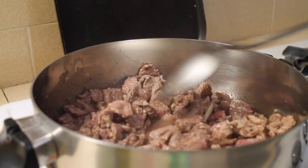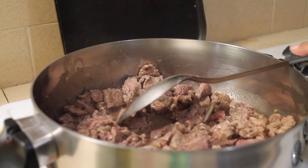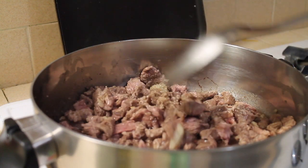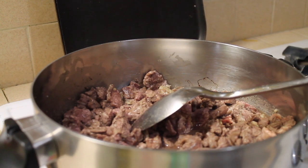Just let it simmer for 15 minutes, then mix it again, and leave it simmering for another 10 minutes — about 30 to 40 minutes total.